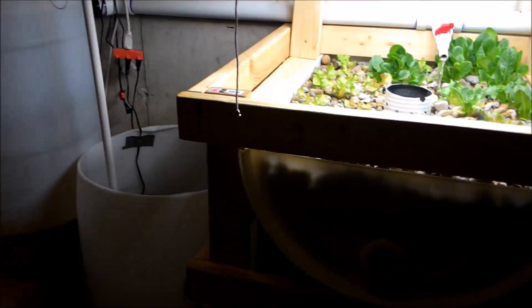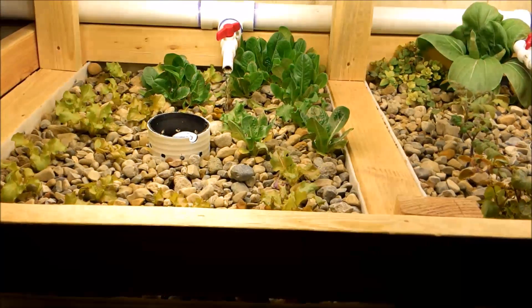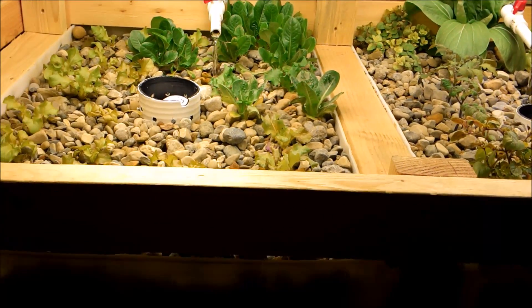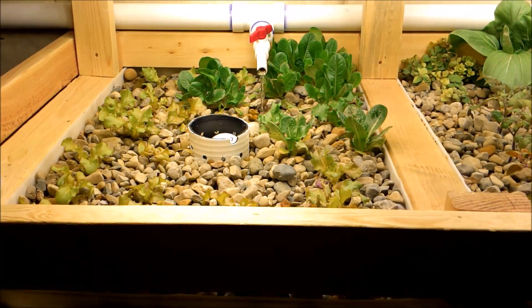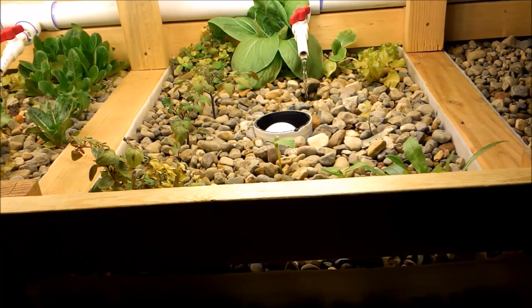The system has been running great. No leaks, no problems with the bell siphons, no problems with really anything. It's been running really well. I'm just trying to tweak the chemistry and figure out what grows where and how to plant things. I'm also working on growing seedlings, and I'll do a little video on how I'm starting seedlings and how I'm planting stuff.